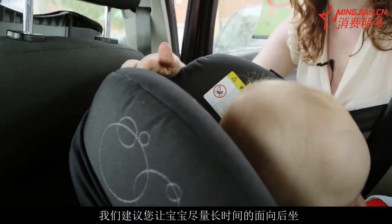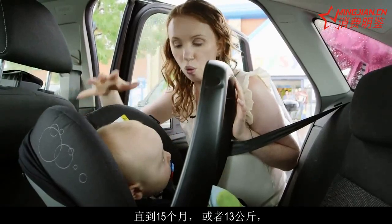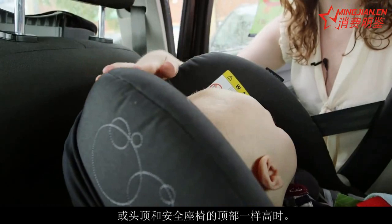We recommend that you keep your baby rearward facing for as long as possible — we would say until about 15 months, or when they're 13 kilograms, or the crown of their head is level with the top of the seat.